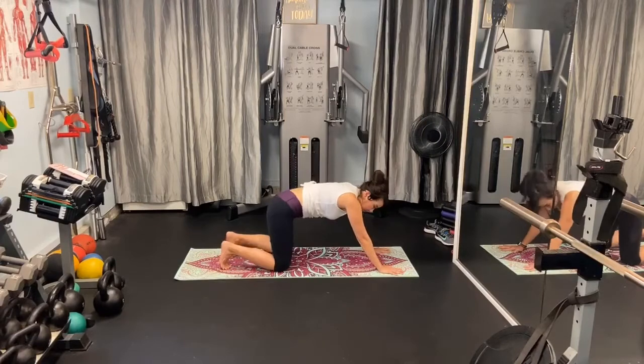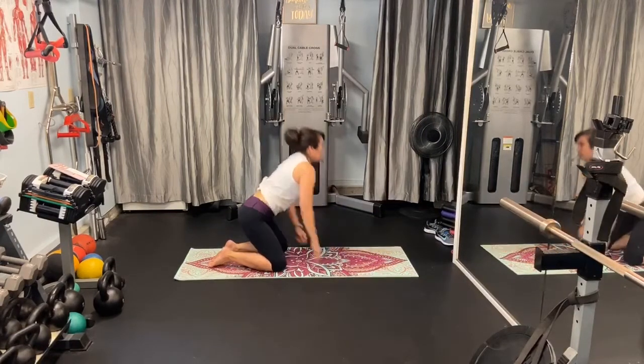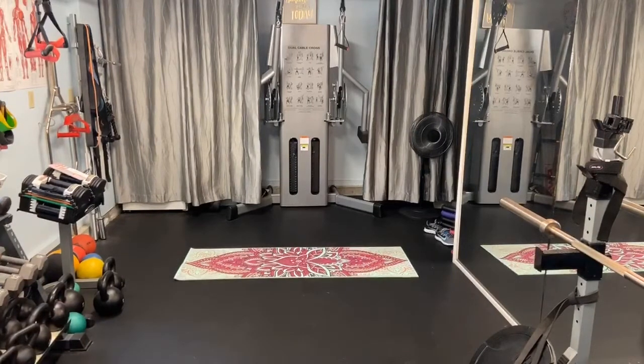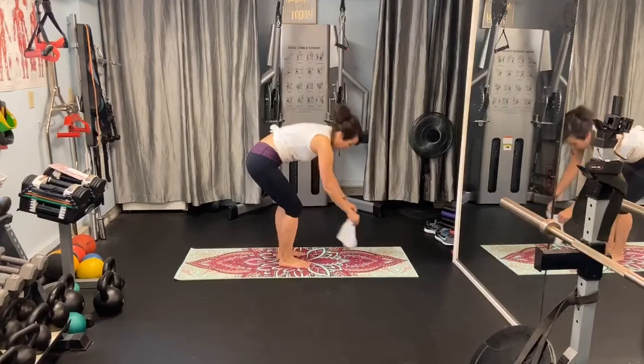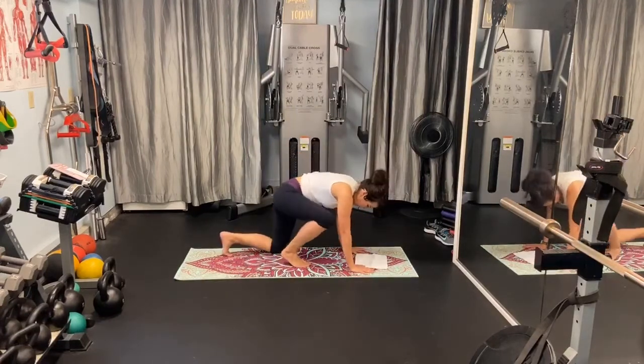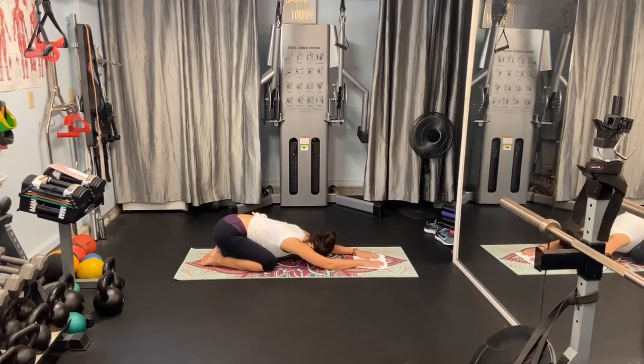Go ahead and sit back into child's pose. I'm going to go grab a towel. Sit back and press the elbows into the mat. Hang out there. You're going to inhale and expand the rib cage between the knees, and exhale. You want to take these breaths as slowly as you can — a four count is ideal, but if not, no worries. Just relax, forehead to the mat.